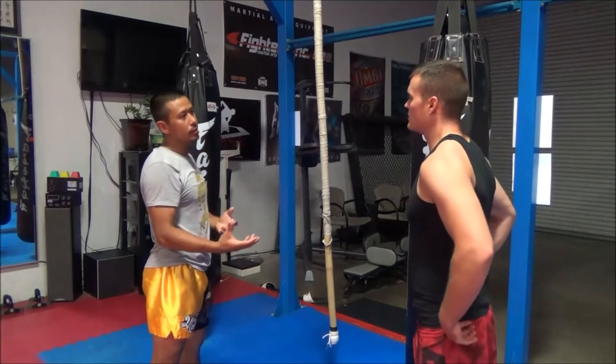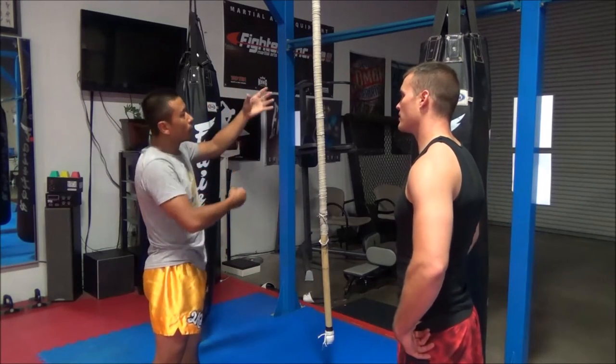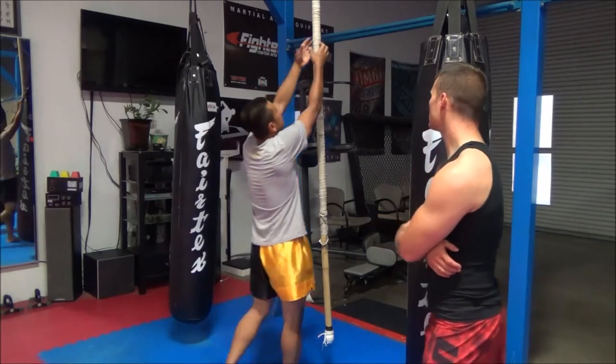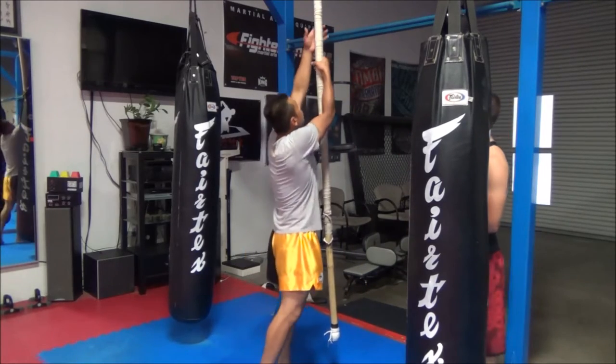It's almost like a jiu-jitsu big rope that people work on. You can use that for grip. But for us, it's mainly for push. You can do pull-ups with it too.